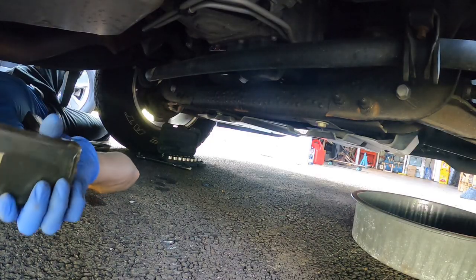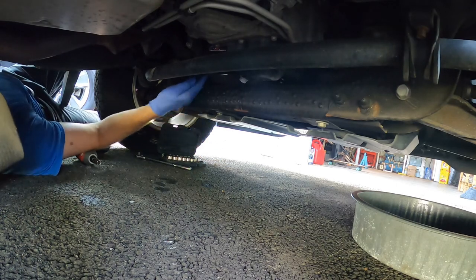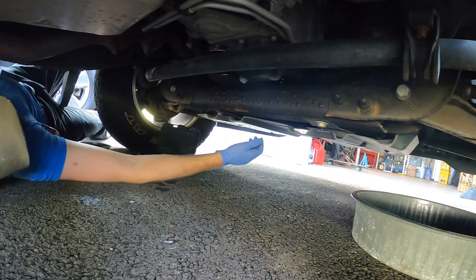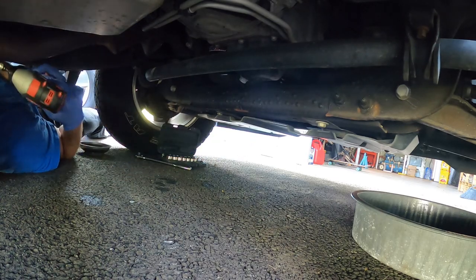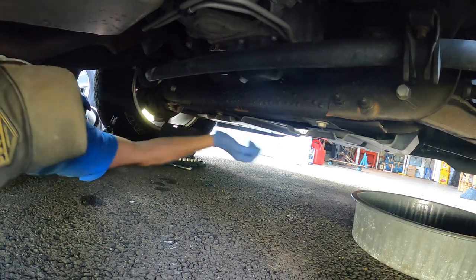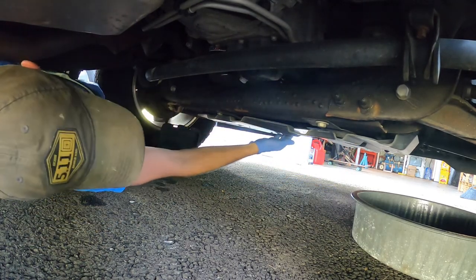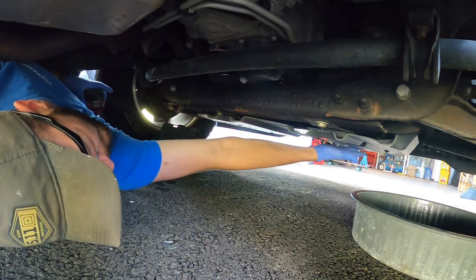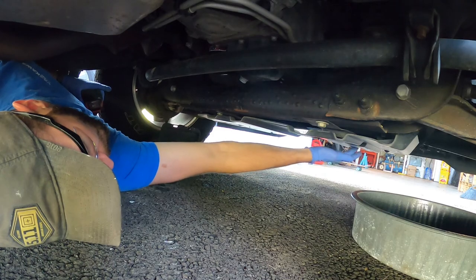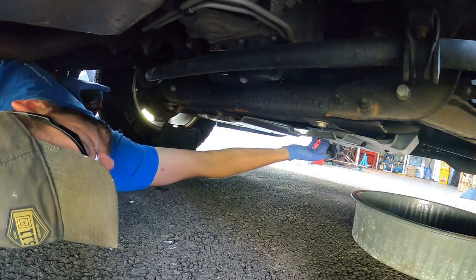Alright folks, so we're underneath the truck getting at our differential — it's right up here. So the first thing we've got to do in order to drain and fill is take off this pan, and that is a 10mm. There's one, two, and then there's a couple bolts across the front. There's one right here and one right here.